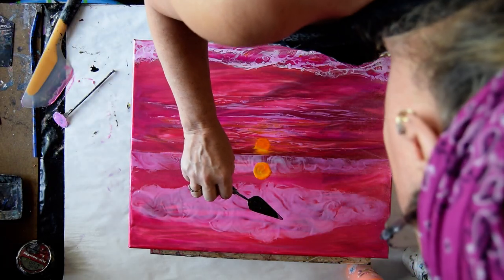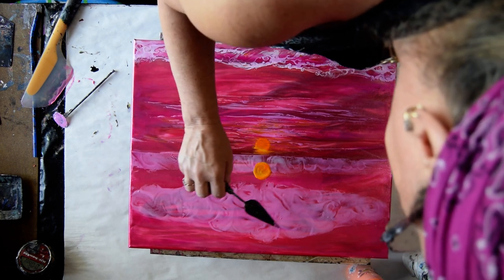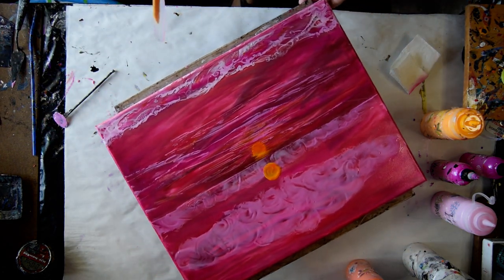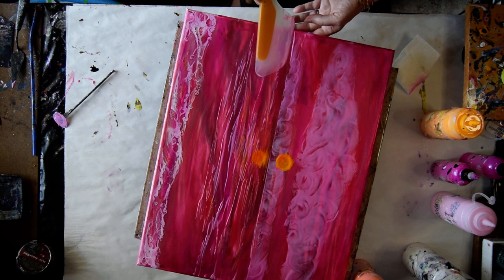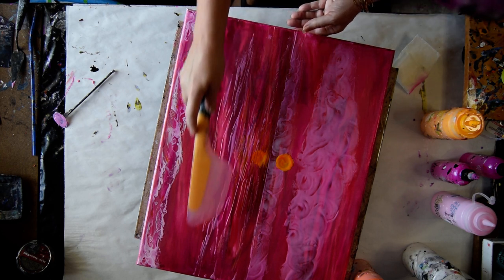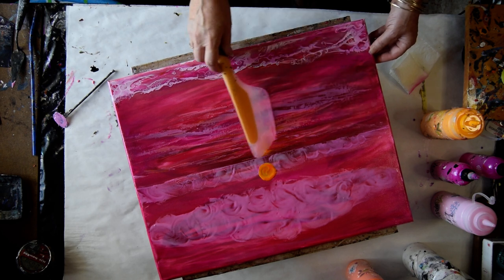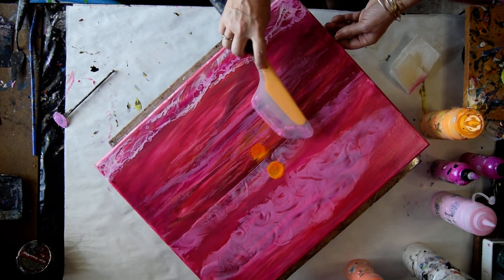I do want to take a couple of those bubbles out. And I still like my little ocean. I still have paint on my spatula that I feel like making use of. I'm wondering if I can just drag it right across and what that'll look like. And I kind of like the way that looks, actually. I've done that before to make it look like rain.